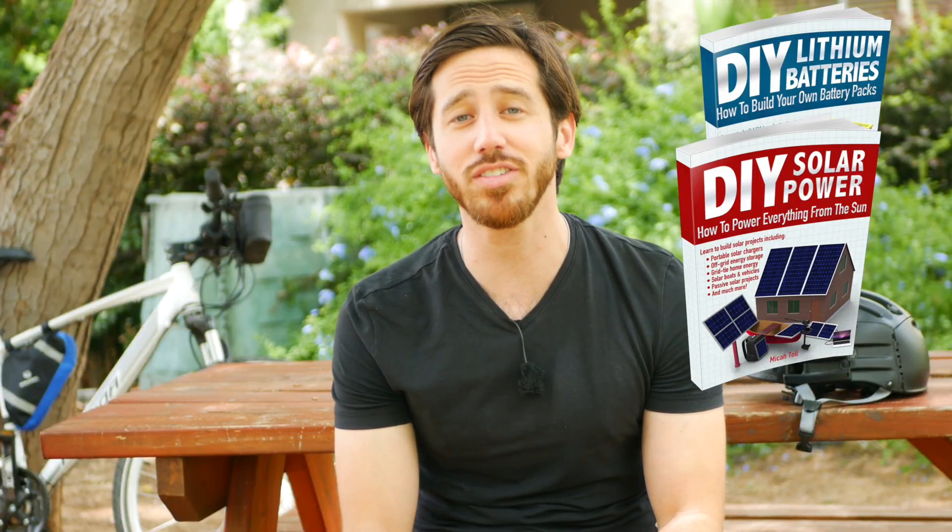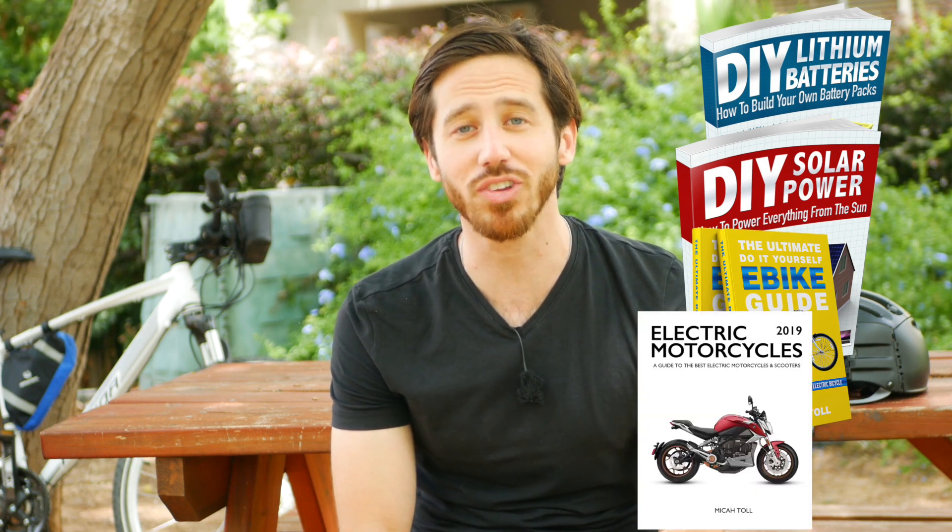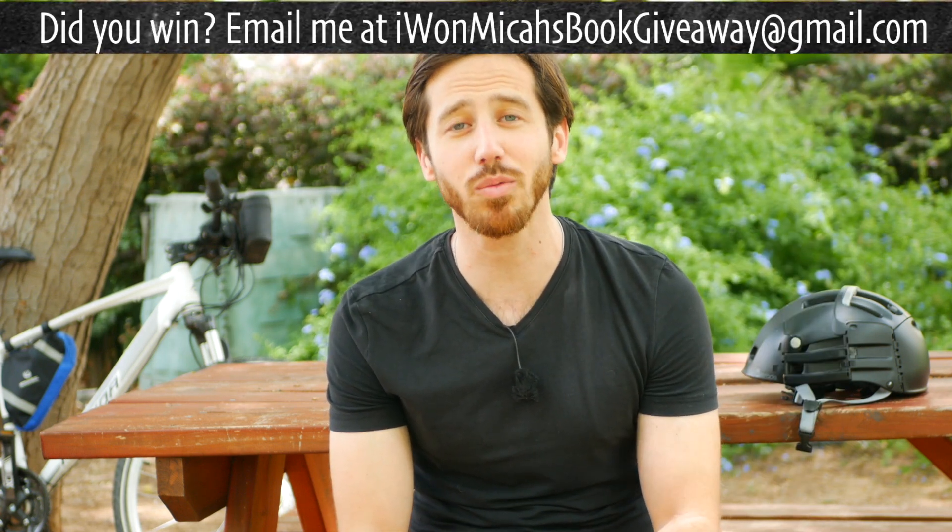So this is a great question. As you guys know, for all of my Q&A videos, if you just put a question down below in the comments and I choose your question to make a video about, I'll send you a free copy of one of my books — either DIY Lithium Batteries, DIY Solar Power, The Ultimate Do-It-Yourself eBike Guide, or Electric Motorcycles. So Renato, just let me know which one you'd like and where to send it, and everyone else, put your comments down below.